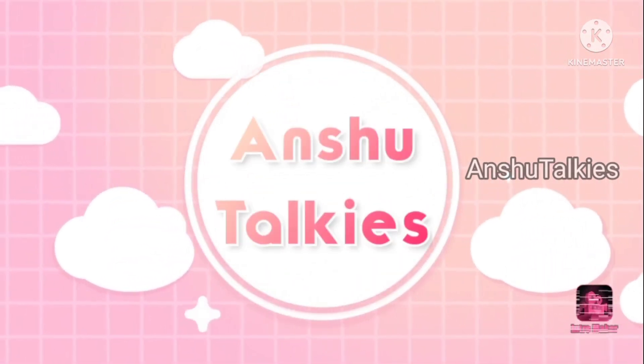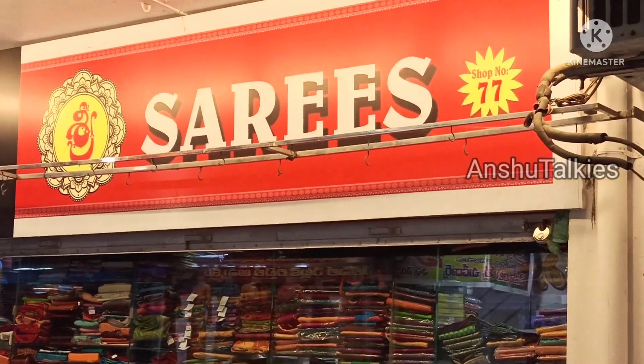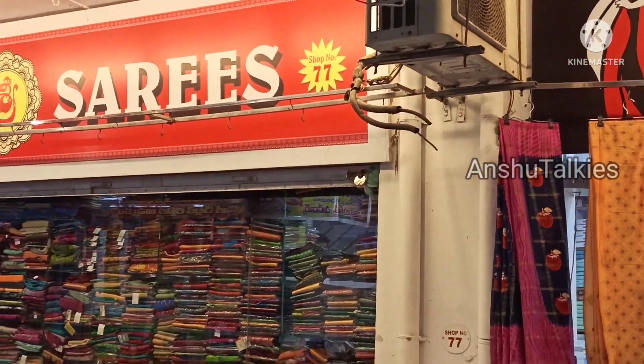Hello everyone, welcome back to Unshutokies. Here is Shri Saris Degra, Shop No. 77, 78, 79 and 80.